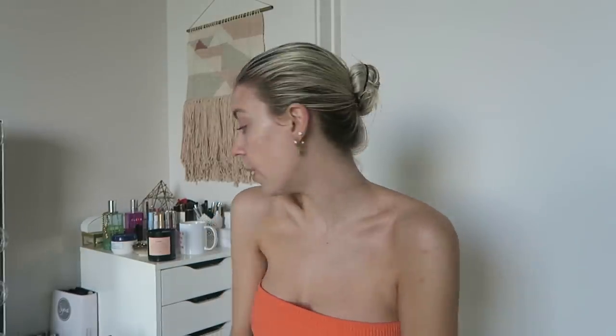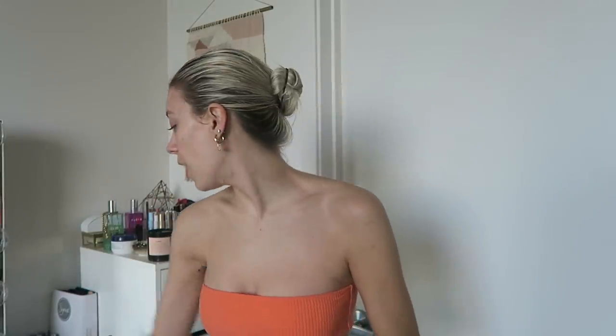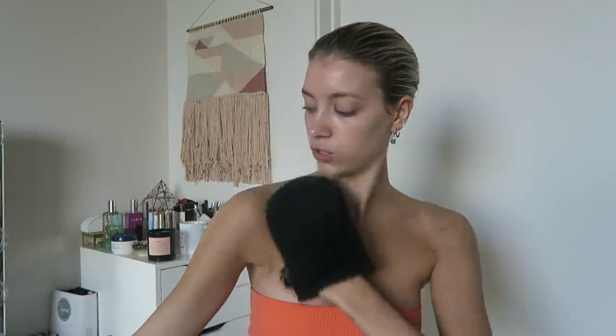Now I'm going to show you guys how I actually use this self-tanner. I have a bottle here with almost nothing left, so we're opening a new one. This is the Bondi Sands Self-Tanning Foam in Dark. It is so easy — you just pump the foam onto the mitt. Look how beautiful that is!